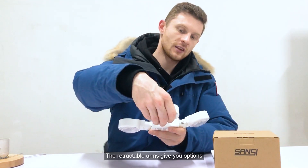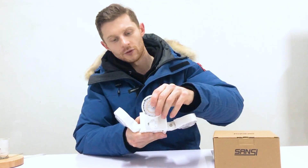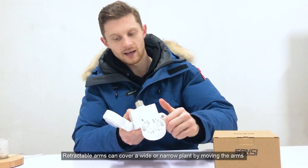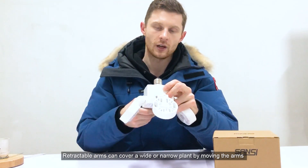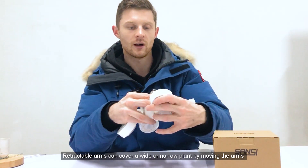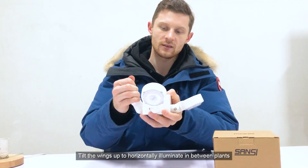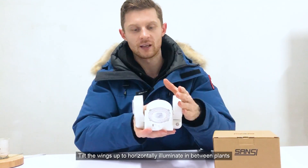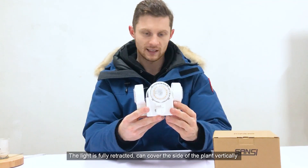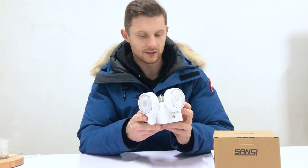The retractable arms give you options in terms of what this light can be used for. If you want to cover a very wide plant or a very narrow plant, you can move the arms all the way down and cover the plant at very tight angles. If you want to cover a wider range of plants or use horizontal illumination, you can tuck up each wing and it covers the whole vertical angle of a plant next to the light.